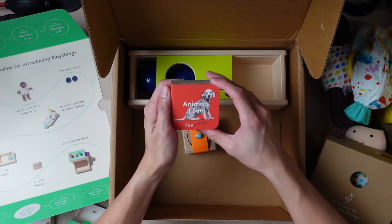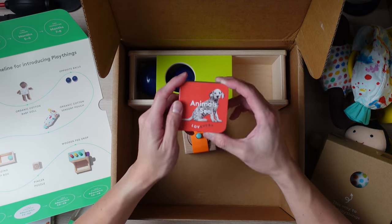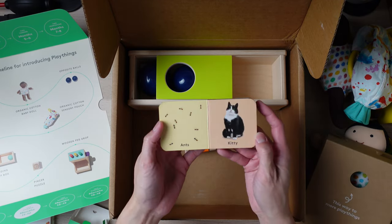The Animals I See book — this book is one of my son's favorite books. It's great to see that they did not remove this. It's just perfect for his little hands and he loves looking through all the little animals in here.